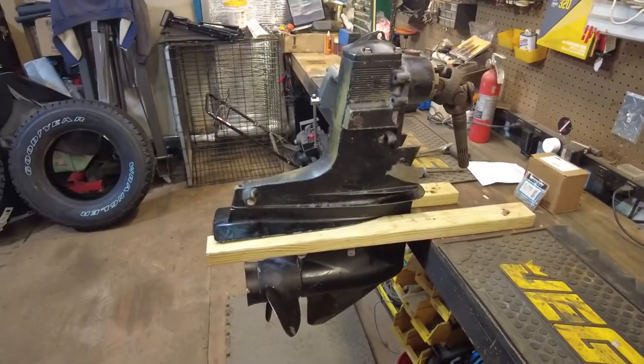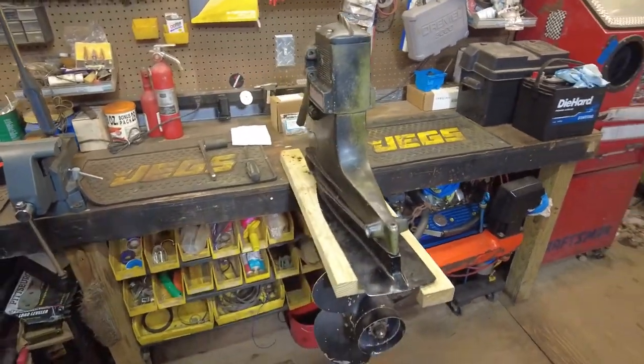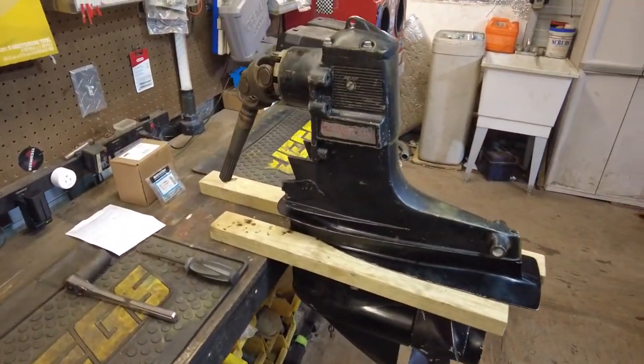Hey everybody, welcome back out to the shop. I'm Jimmy J and I am Jimmy — just Jimmy. We got a small project we picked up the other day on the marketplace. If you guys have seen our other videos, we have a 1977 C Ray SRV 220 that we've been doing a bunch of stuff to. We found another outdrive for it — we don't need one right now, but at the price we got it, we picked it up to have as extra parts.